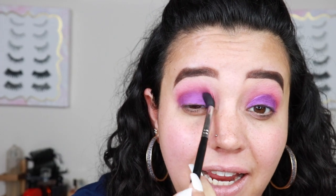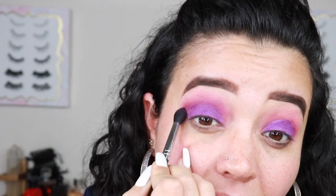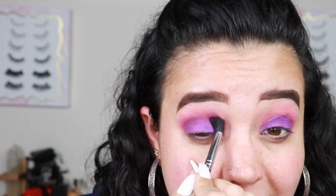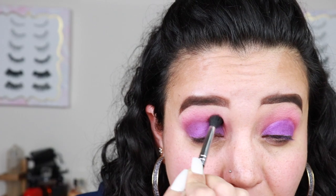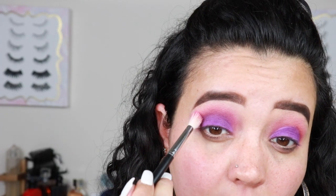While I'm blending, I want to do a PSA: this palette does have a bit of fallout, but you can really expect that in a palette that provides this much pigment — it's very normal. It also stains the eye because of the pressed pigments used, so just throwing that out there. Now I'm going back in with Tipsy Girl to blend out some of that purple and bring some pink back into the upper part of the eye.